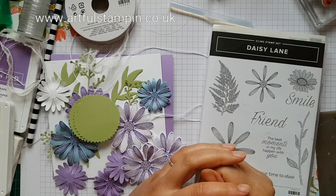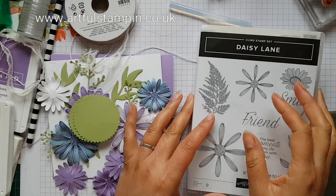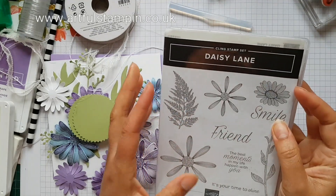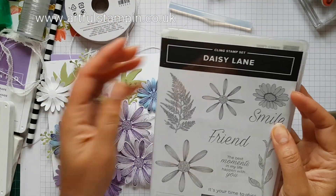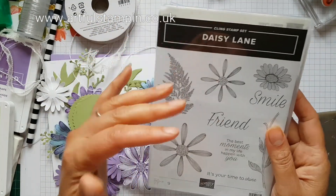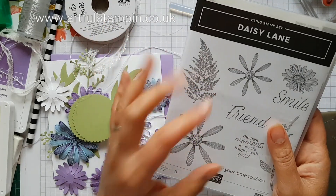Hello and welcome to another Stampin' Sunday blog hop. This week we are looking at Daisy Lane. Thank you for joining me. If you're new to this hop, do have a look at my blog post which is listed below and check out all the other wonderful talents of the ladies taking part in this blog hop.